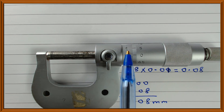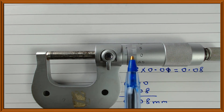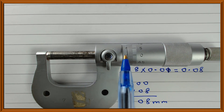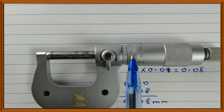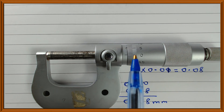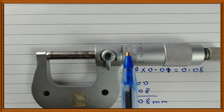Looking at the scale reading now — it is 0.00. You can see that mark. You can't see the 0.5 millimeter mark, and the division on the thimble which coincides with the center line on the sleeve is 0. Multiplying 0 by 0.01 gives 0; adding it to 0 gives 0.00.